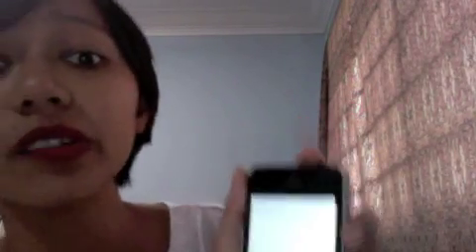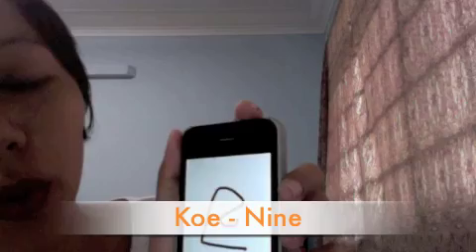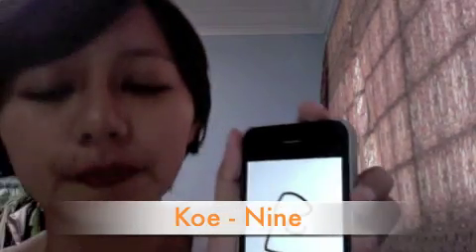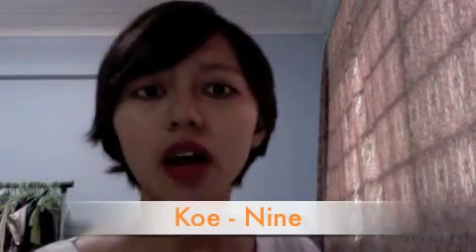Number nine is similar to number six, so be careful. Number nine — we say 'go,' go, go. And then we have ten, and first thing is zero.